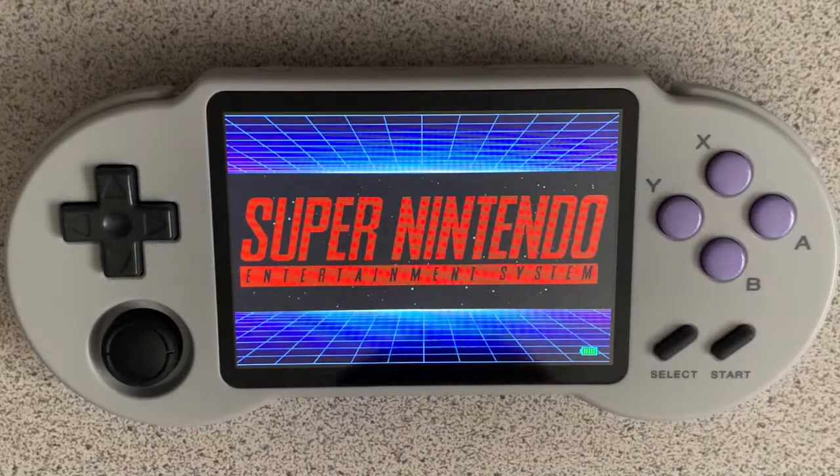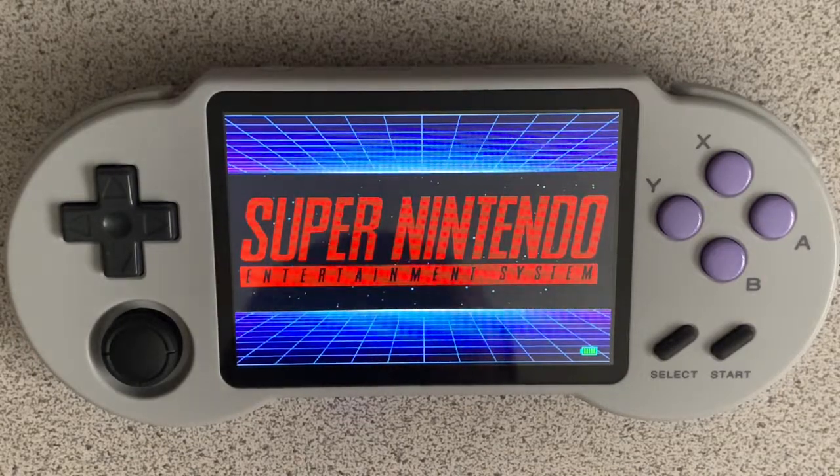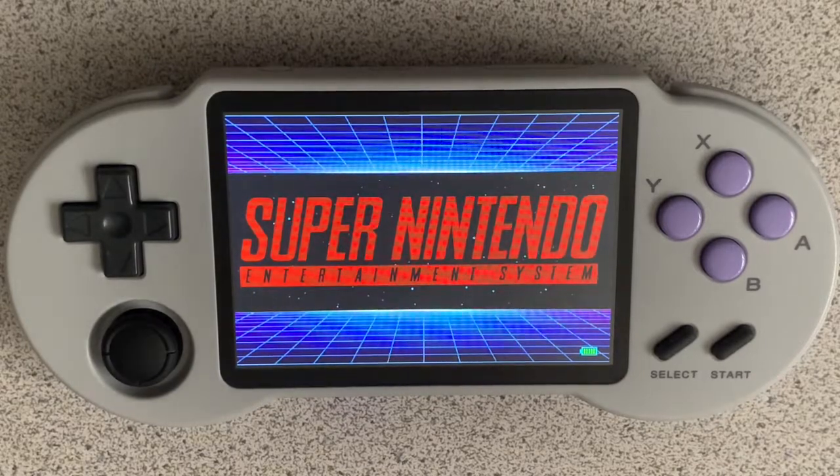Hey everybody, it's Christopher here with Radio Gaming, and today I am here with the PocketGo S30, and I'm going to be loading up a Super Nintendo game. Some of these are requested titles, and some are titles I just wanted to try out on the system.